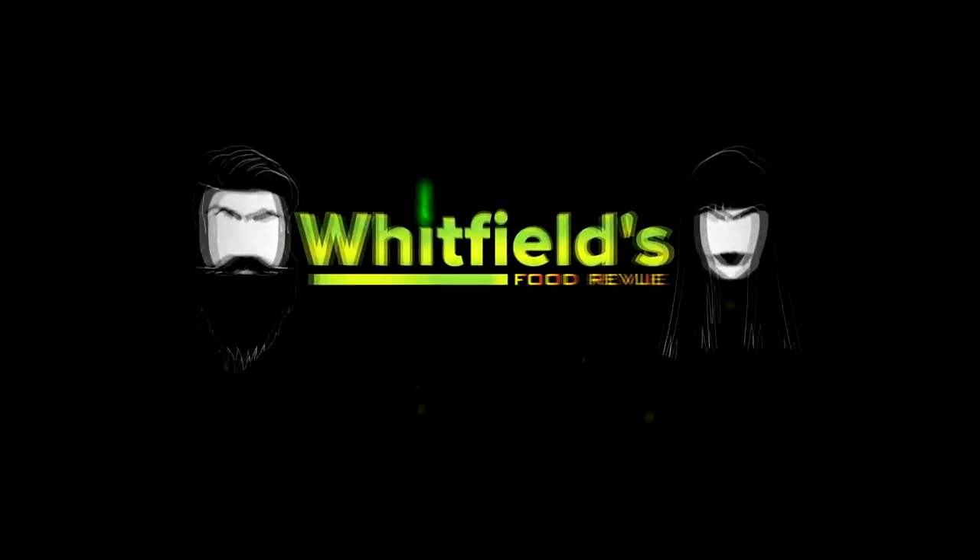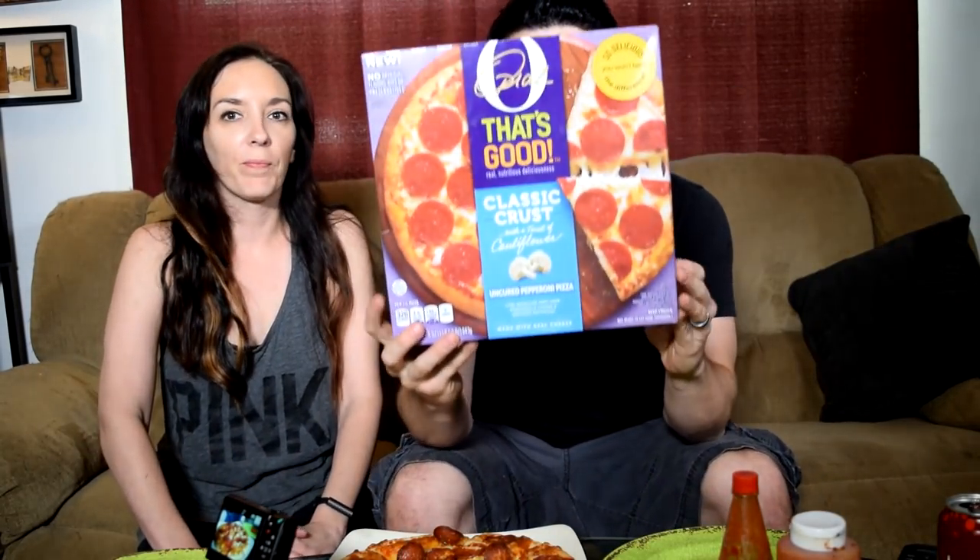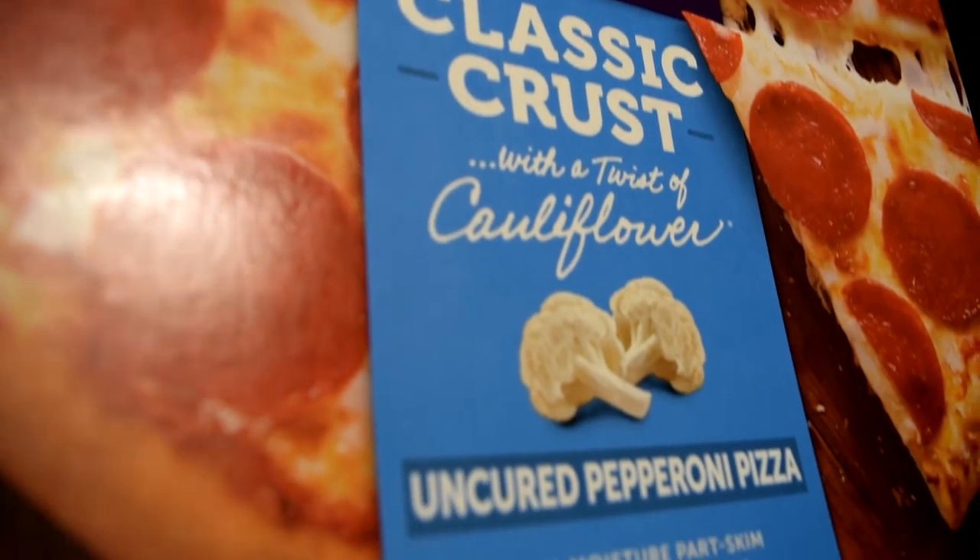Hello everybody and thanks for joining us for another OneFields food review. Today we are trying Oprah — that's right, the Oprah. Winfrey, for the layperson.